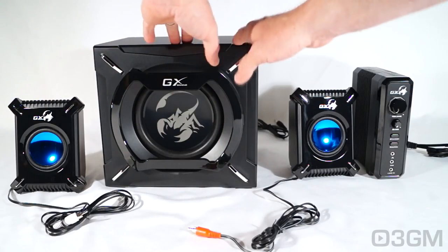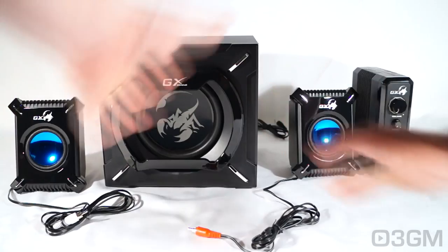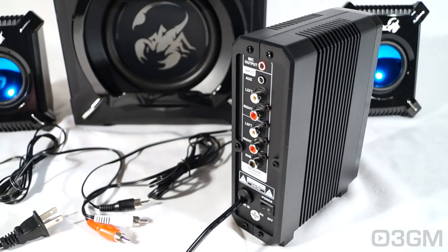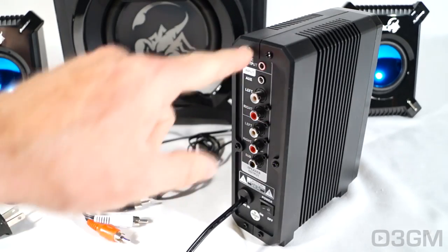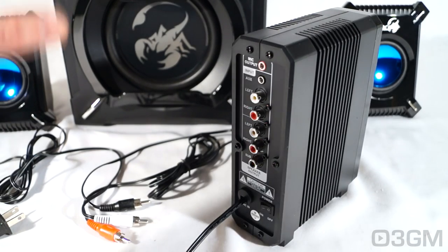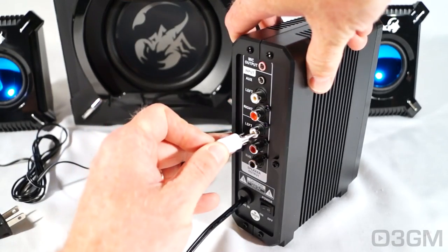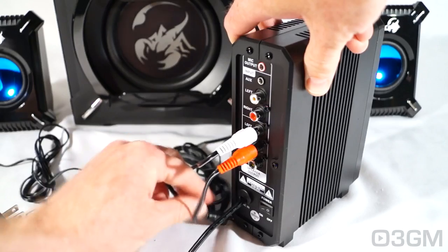It comes in four different pieces: the speakers, the subwoofer, and the main control unit. All of this gets plugged into the control unit at the back. Setup is super easy — the first thing to do is connect the amplifier into the outlet, then make the appropriate audio connections. For the speaker outputs, you have three speakers: the two speakers on the sides and the subwoofer, and they are color-coded — left to left, right to right, and sub to sub.